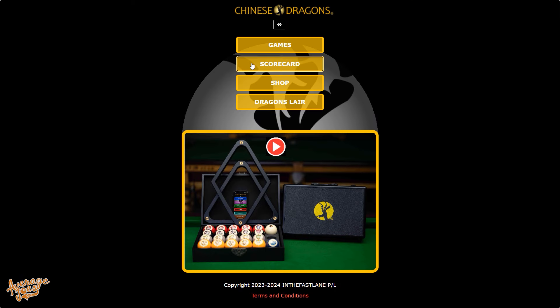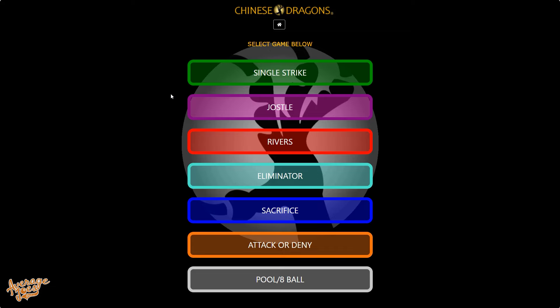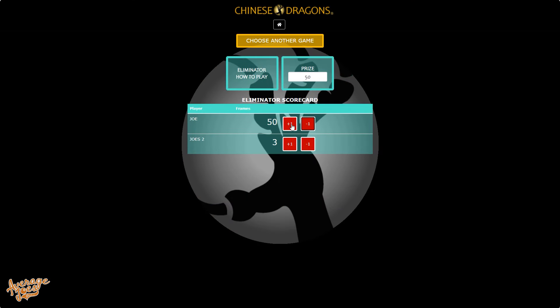When playing these games, it's pretty much essential that you use the scorecards. Thankfully, there are interactive scorecards on the Chinese Dragons website — simply go to the site, click scorecards, select the game you're playing, enter player names, and you're away. The scorecards are fully functional, however they're not the most exciting ever created. It would be nice to see additional features like assigning player colors and interactive elements, such as a congratulations animation when a player reaches a target score. They're completely free and 100% functional — just not all that exciting.